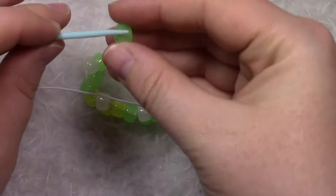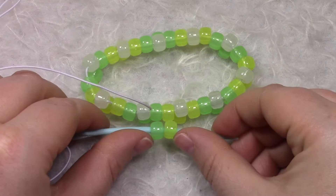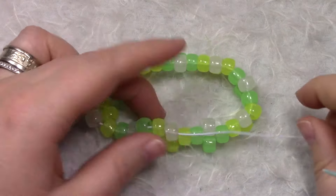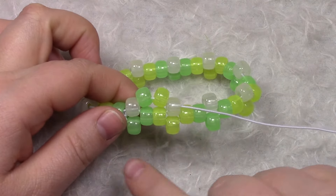So what we're going to do is add on two flower petals, making sure that they match. We're going to go through each middle bead, adding on two beads at a time. You can see all the flowers coming together — I'm going to do this all the way around.